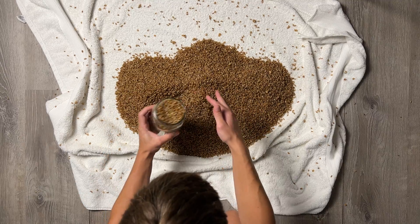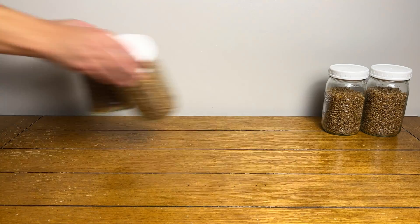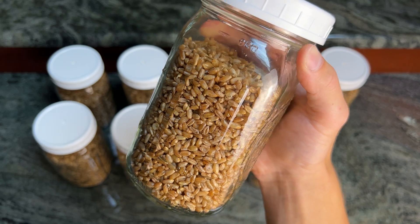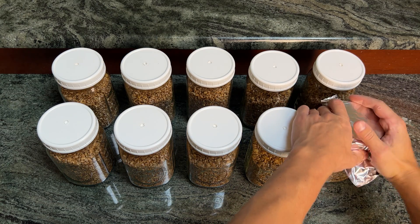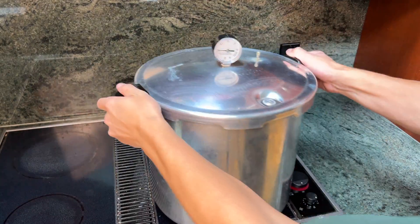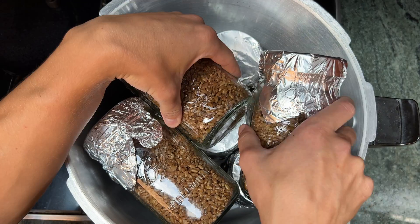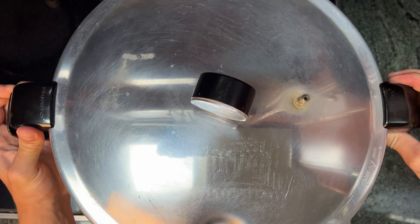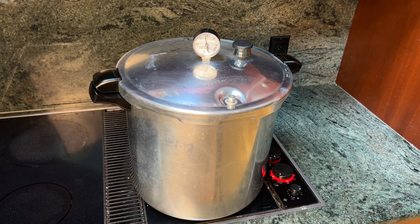Fill each jar up about two thirds of the way and then add on your modified lids. Now we're ready to pressure sterilize these grain jars, so loosen the lids a quarter turn to allow steam to escape in the pressure cooker and then cover them in aluminum foil to prevent water from getting in. Load the jars into your pressure cooker and pressure cook them at 15 psi for an hour and a half. Make sure to follow the recommended steps for your pressure cooker, which usually includes a venting period, and don't start your timer until you reach 15 psi.